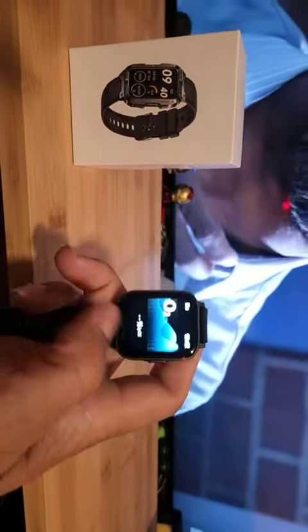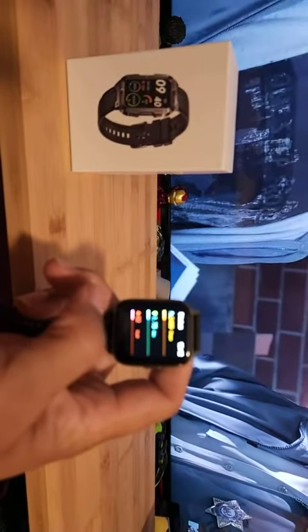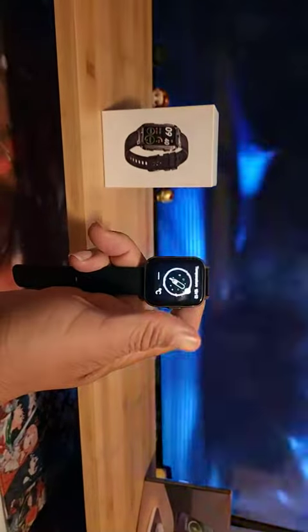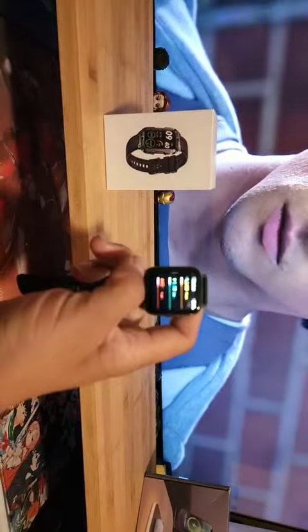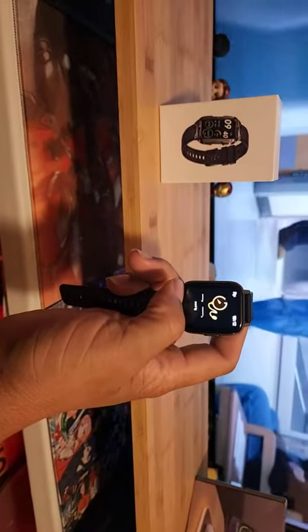It does the heart thing, the oxygen levels. You can do Fahrenheit or Celsius on this watch. You can see your heart monitor — I can see mine from the day I wore it today — and the blood pressure as well.